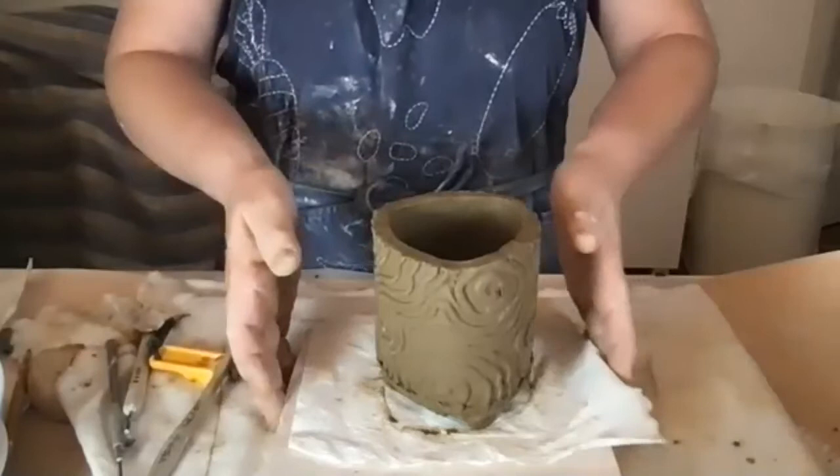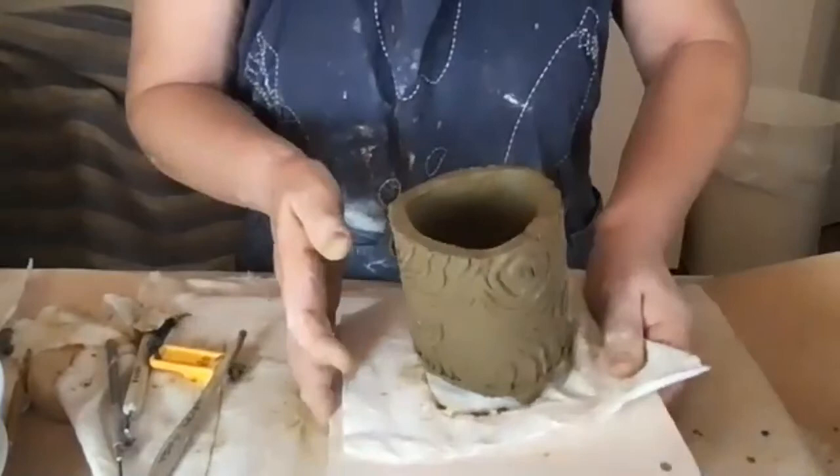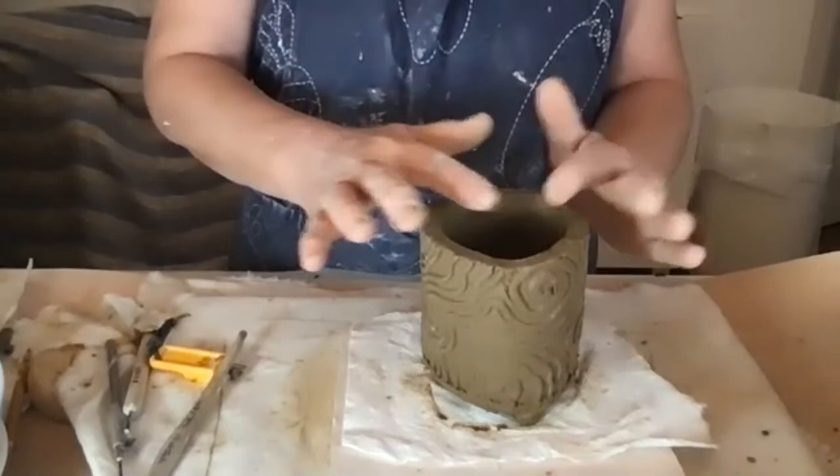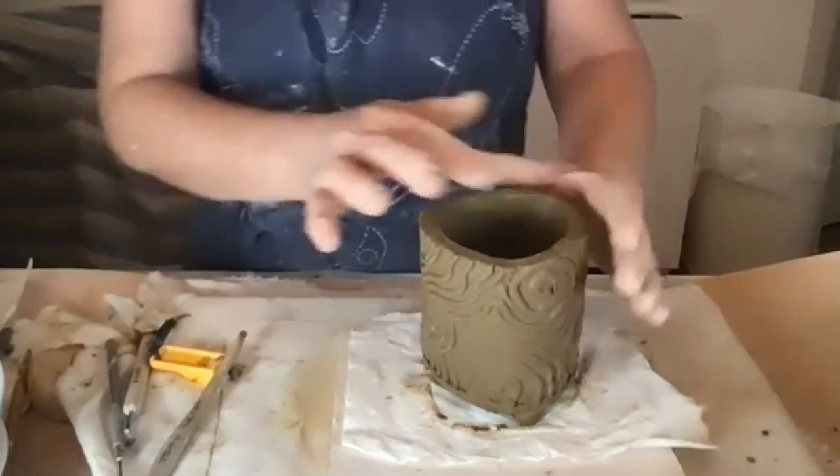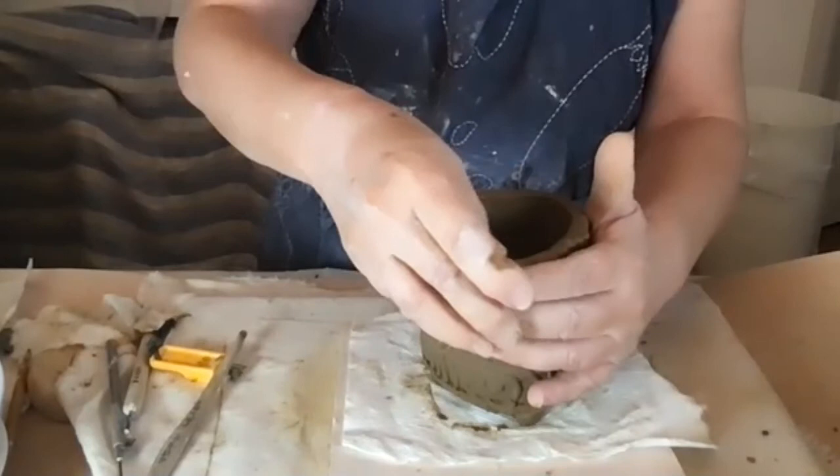Next week we'll do the one where we do the slab and then add the pinch pot on the top. It's going to be taller — you can add a pinch pot right on here. I highly recommend you practice carving or adding designs or texture to your piece. That's the lesson for today and we'll continue on next week.